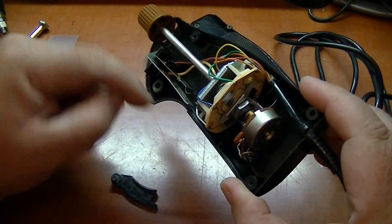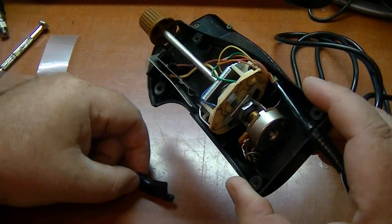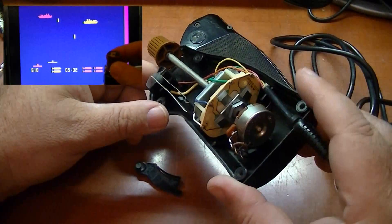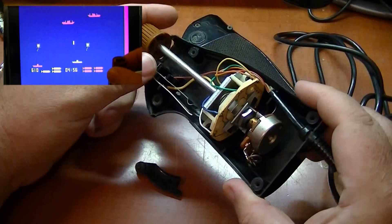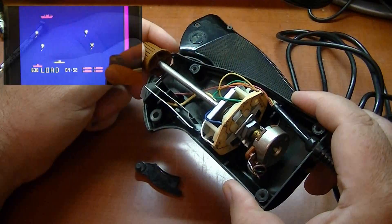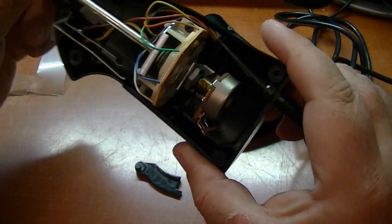And of course, here's your trigger mechanism right here. This plastic piece right here pushes against your trigger function. And then right here is your potentiometer, for playing games like Gunfight, Damn Your Gun, and Seawolf. There's also a Clowns and a Breakout game for this. Nice close-up of the pot there.